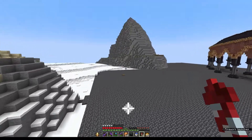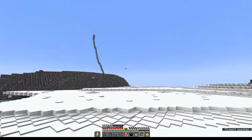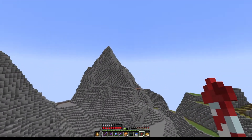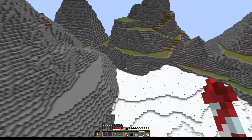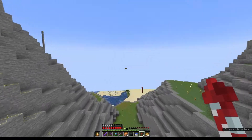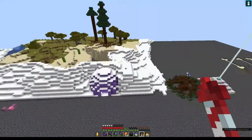And this is the next day, so there's been a lot of stuff happening off camera. All these mountains got finished, and then there's more snow that got placed over here too.